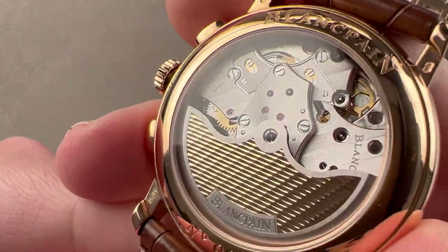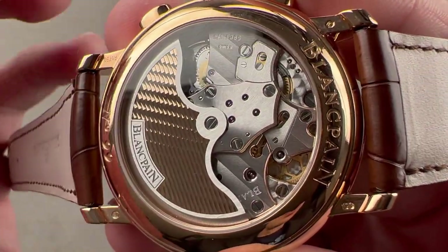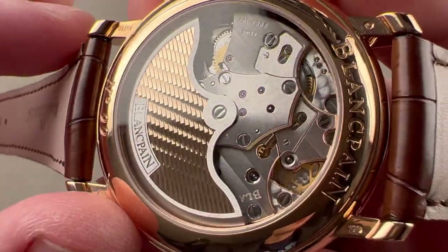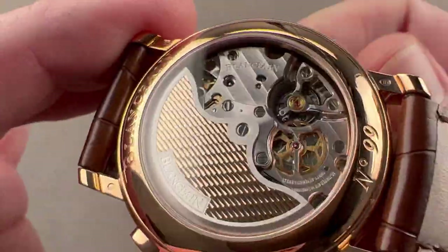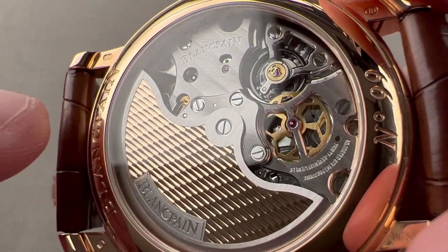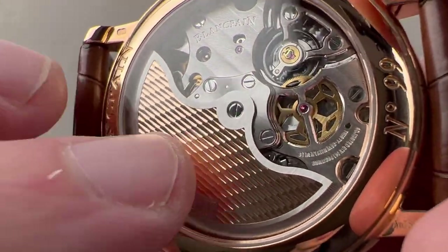Flipping the watch over, we have the modern caliber F385. It debuted in 2013 on the Bathyscaphe chronograph, and it is a huge upgrade over the old Blancpain Frédéric Piguet 1185, though it does have some family resemblance to the bridge designs of the 1185. It's a very modern watch — Frédéric Piguet is manufactured by Blancpain today, so this is a Blancpain manufactured movement. It fills the case back nicely and has a wonderful scalloped golden rotor. The rotor is made of gold with a two-tone effect — a contrast between satin and the shaved scalloped profile, which looks absolutely divine.